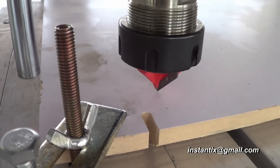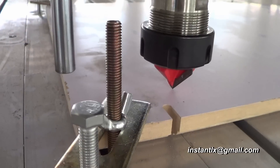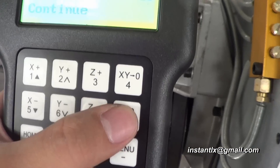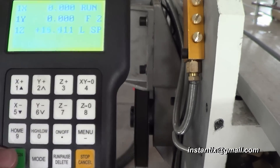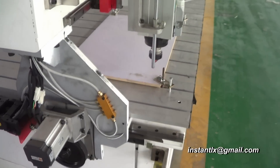I'll start from here — this will be the bottom-left corner of my design. So I press X, Y to 0, and Z to 0. When I press Origin, it will be ready to work.